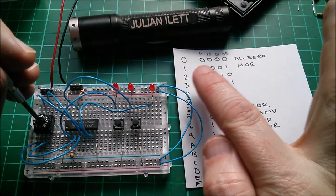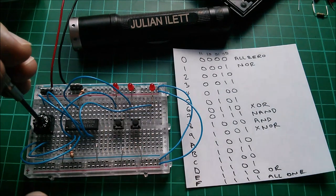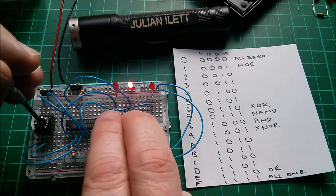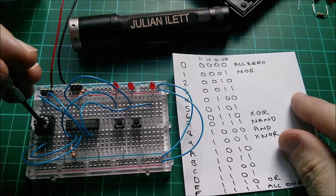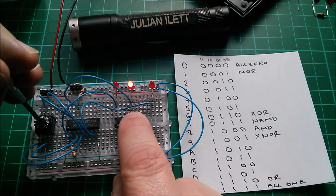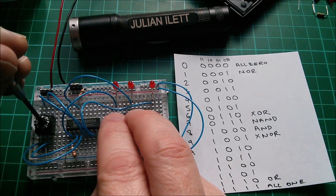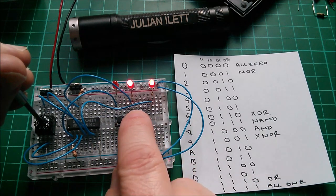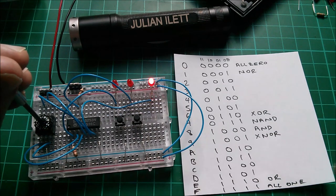With all zeros (hex 0) the output is always 0 regardless of what the inputs do — that's an always-zero function, not really a gate. Similarly, putting it to F means the output is always 1 irrespective of the input combination. So we have always-0 and always-1 as two of the 16 functions.